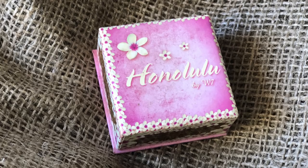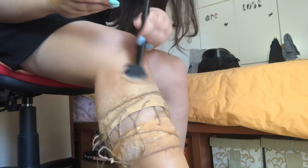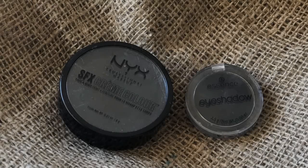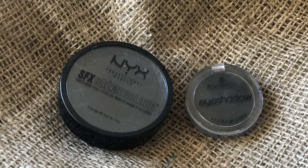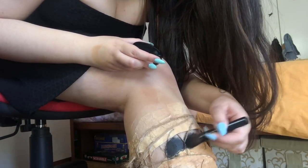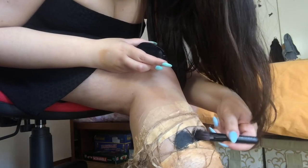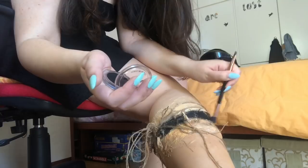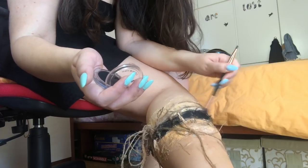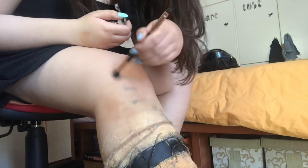With the Honolulu Bronzer of W7, I create some patterns on the body to give a dry effect. With the color of NYX, I use it to feel the depth. I use the purple makeup. I use the white and make some color on it.